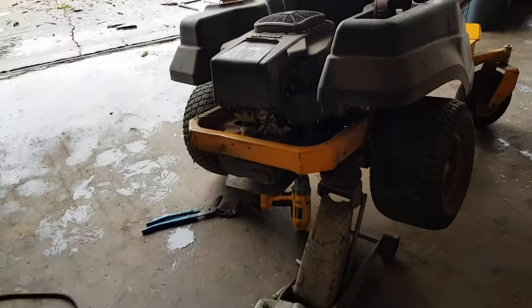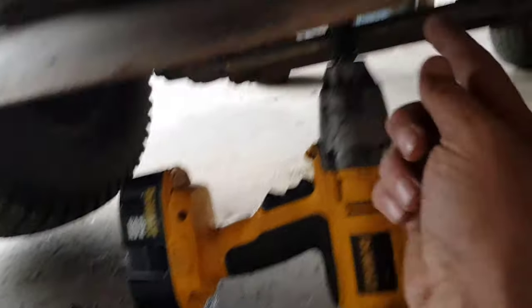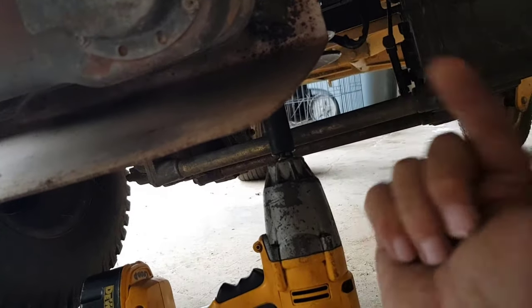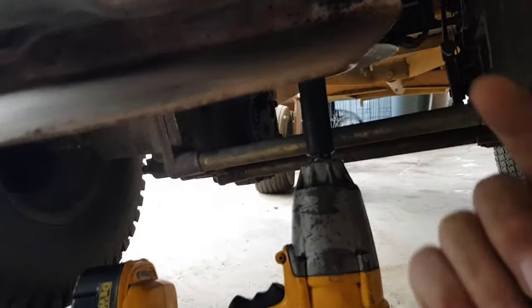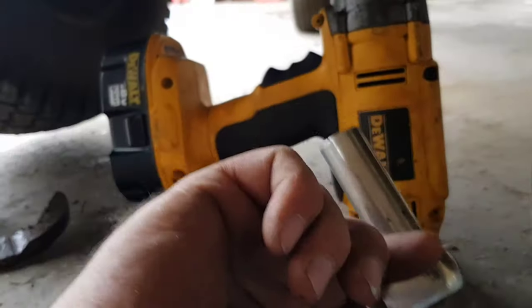I had to jack it up a little bit more to get my impact in there. If you're using a ratchet, it was way too tight for me. The engine crank spins, so I was first trying it by grabbing onto it to turn it, but I wasn't getting it, so I ended up getting an impact wrench.